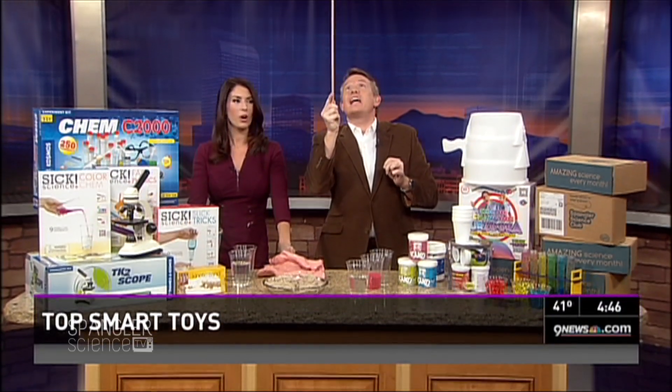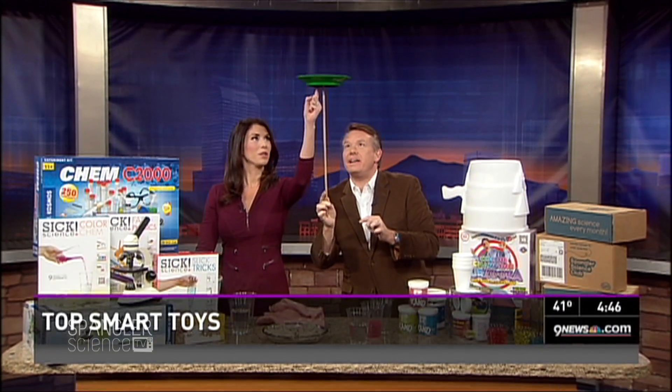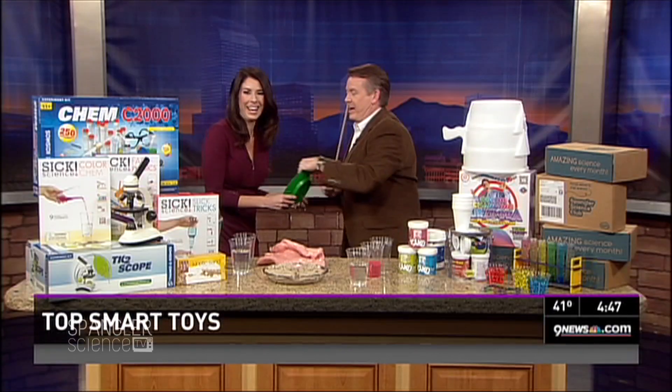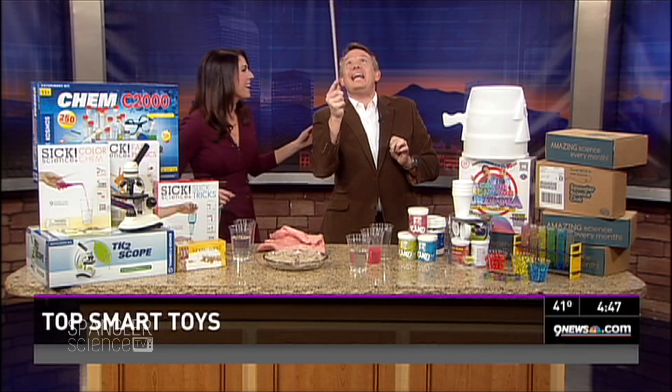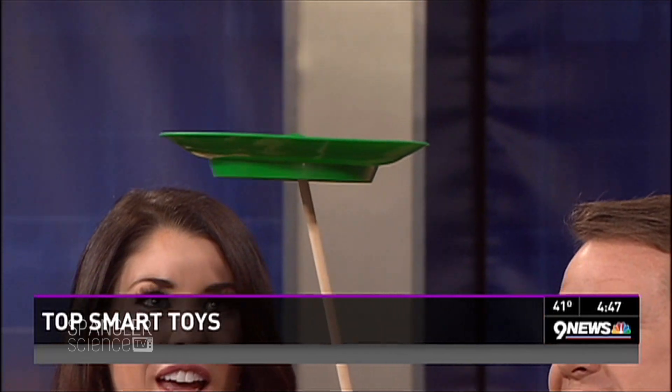Steve Spangler is in the house, we're on the street. Look at that spinning plate, get your finger out there. We've got to do this because we're only going to have it once. We're on the street, it's your birthday today! Get out of here, is it your birthday today? It is! Happy birthday! You're very nice, thank you.